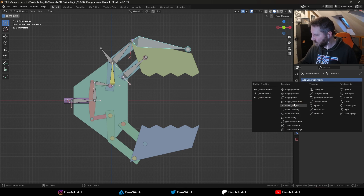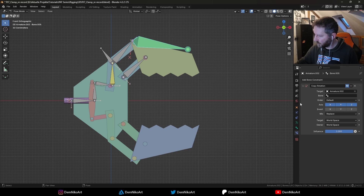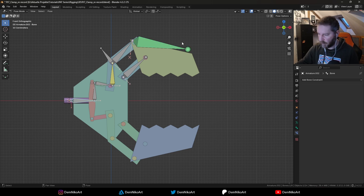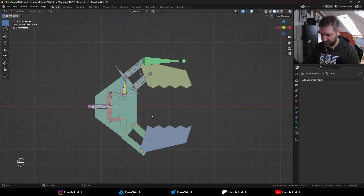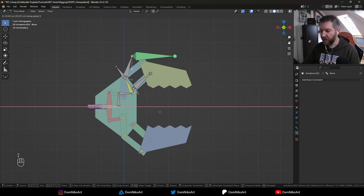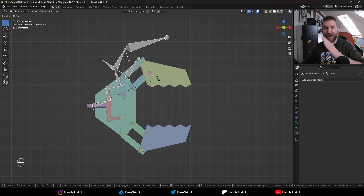We can transfer the rotation from this bone to this one using the bone constraint Copy Rotation. We select the armature, the bone is named just 'bone', and you can already see it straightens up and stays horizontal. When we move the whole rig and rotate it, you see it keeps its rotation relative to the whole rig — so that's what we want.